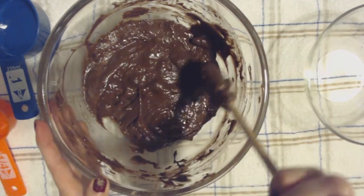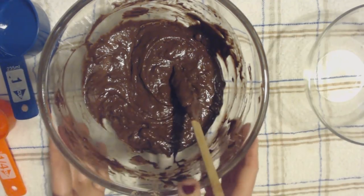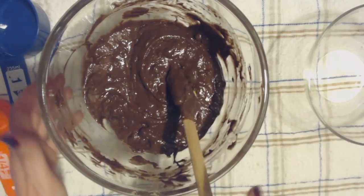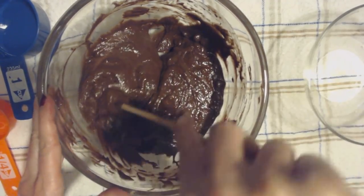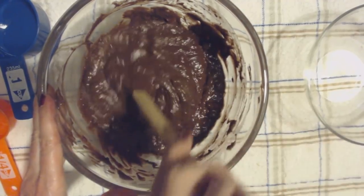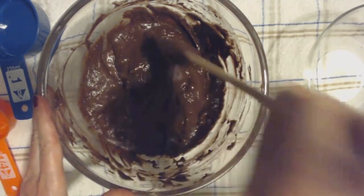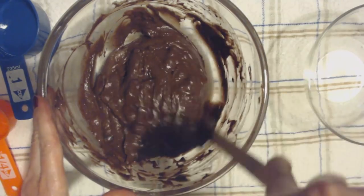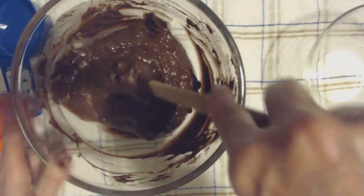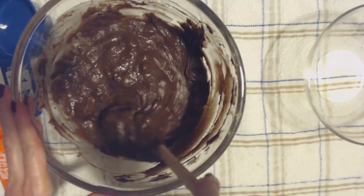We're going to mix it a little bit more because the main focus of this video is going to be the mixing sound and the sound of the batter. We're going to mix it a little bit more.